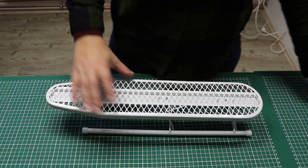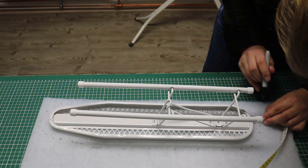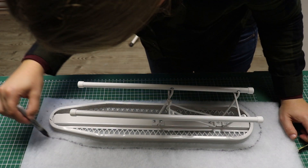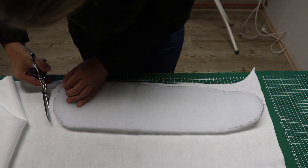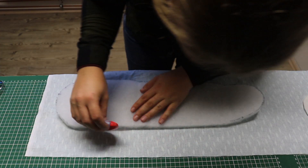I followed the same procedure for the smaller ironing board. I traced the board onto the thick batting, adding a few centimeters around, then cut the heat resistant batting a little bit bigger, and finally cut the cotton cover adding room for the tunnel.